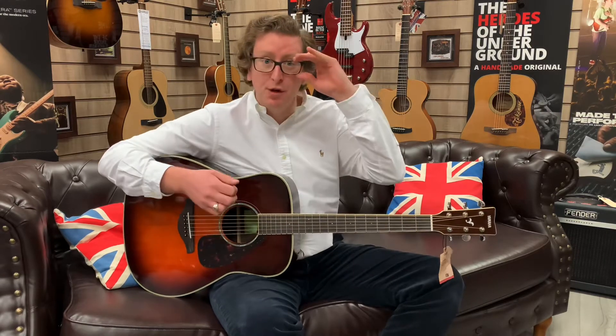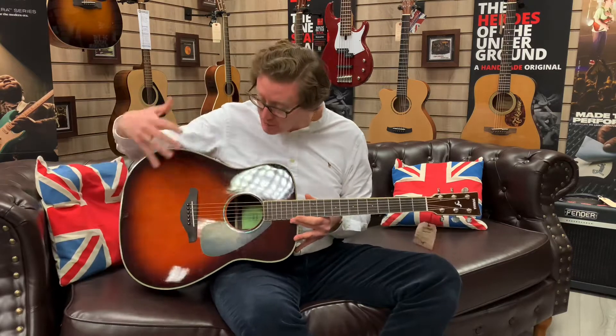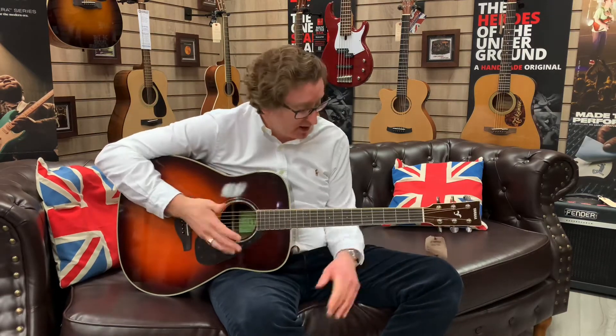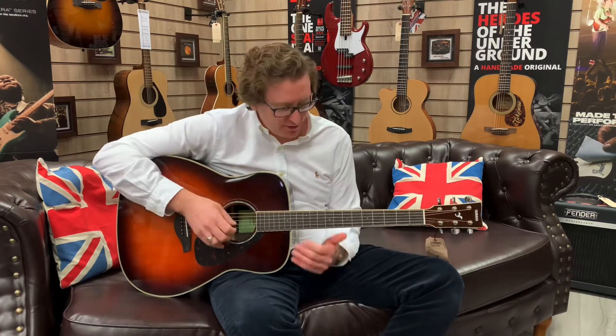It really is a beautiful guitar — very easy to play, great tone, great feel of that neck, and it is comfortable for a dreadnought body shape. Sat down on the couch here, it is comfy — it's a nice, comfortable guitar. And it's versatile as well, so you can do everything with it — a bit of blues included.